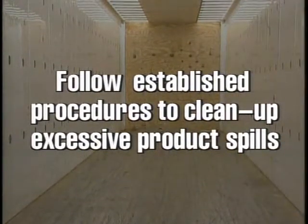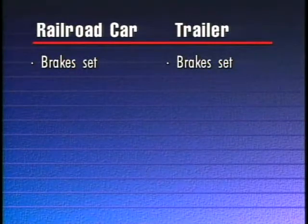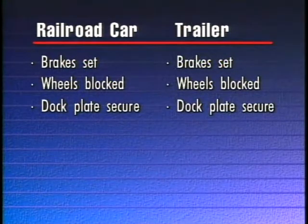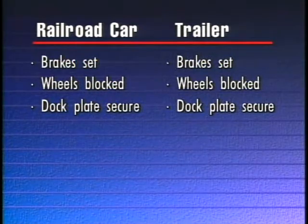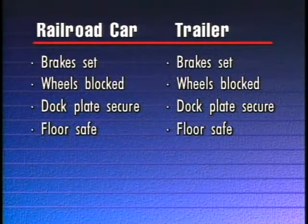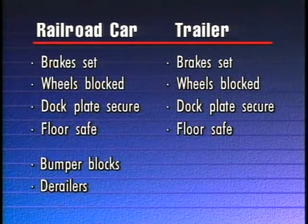Most of the same steps apply to a railroad car as with a trailer. You must check that the brakes are set, wheels are blocked, dock plate is secure, forming a smooth joint between the dock and the car or trailer. The floor surface of the car or trailer must be in good condition. With a railroad car, you may need bumper blocks or derailers to protect your area of operation. And with a trailer, you may need trailer jacks.